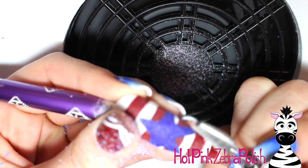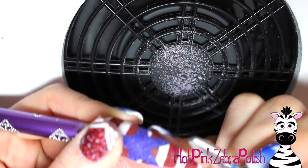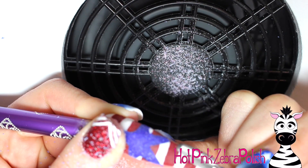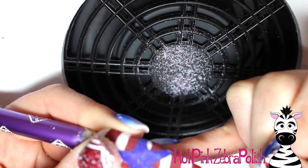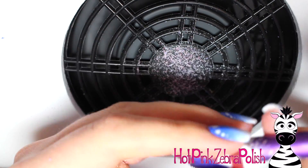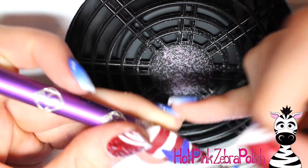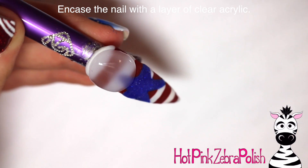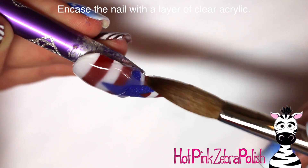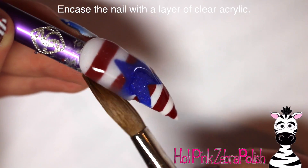A lot of times with using an e-file, people try to use too high a pressure and that just causes problems. If you need to remove acrylic faster, turn up the speed a little bit and then reduce the pressure you're placing on the nail - you'll probably have a lot better luck. And as you can see, it is so cool just to watch that design come to life when you're filing. It is like the coolest thing ever.